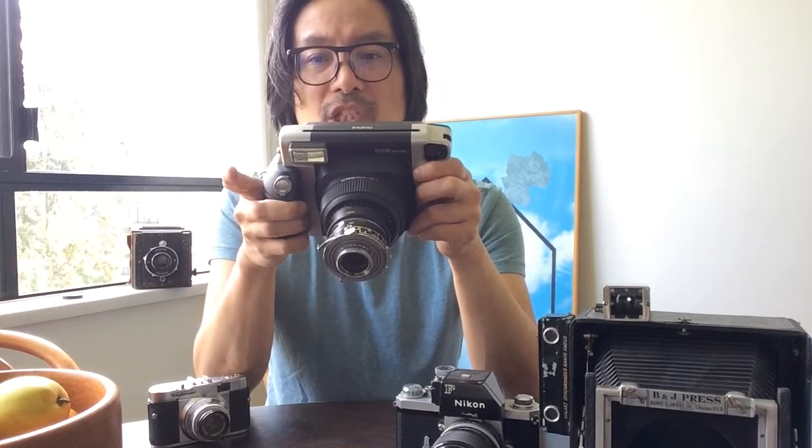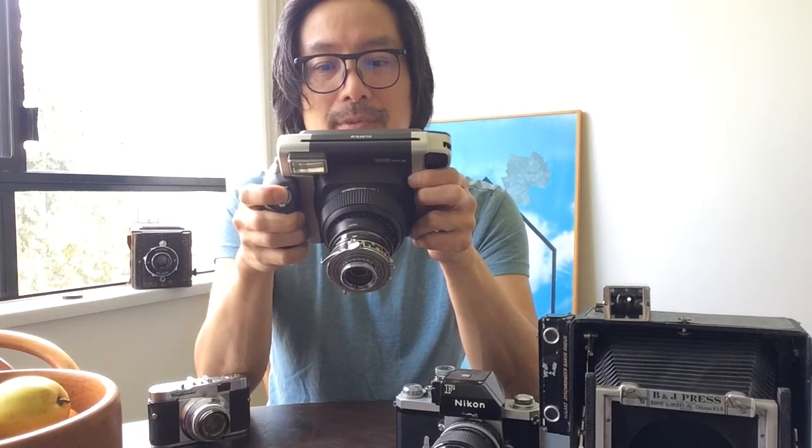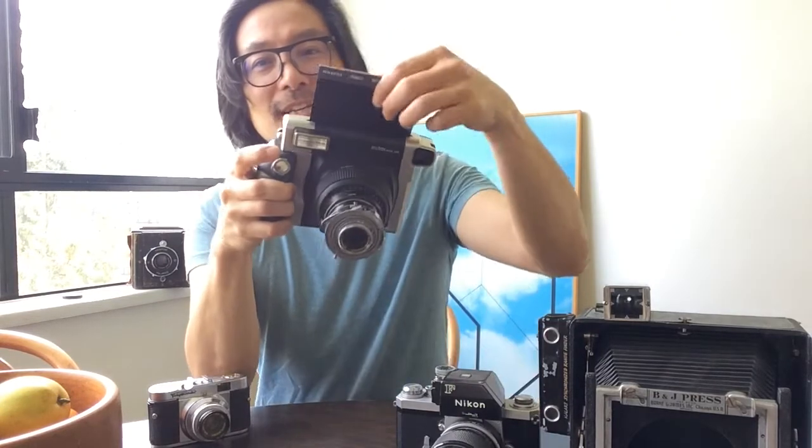Right now I just want to show you what it does with film when you press the shutter release. Half the function of the original Instax Wide 300 camera. I'm going to hit the shutter release and count to five seconds — watch and you'll see why. Oh my goodness. Somehow, magically, I took a picture — this is obviously previously exposed film — but you can see that this camera now functions in ejection mode. We eject the film, it passes through the rollers, and you can develop film.